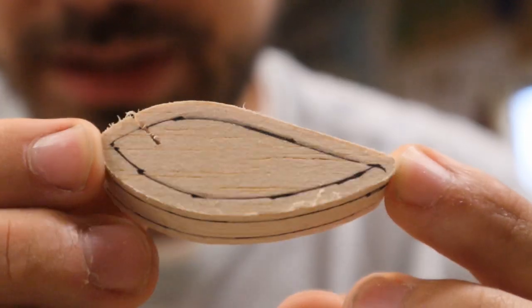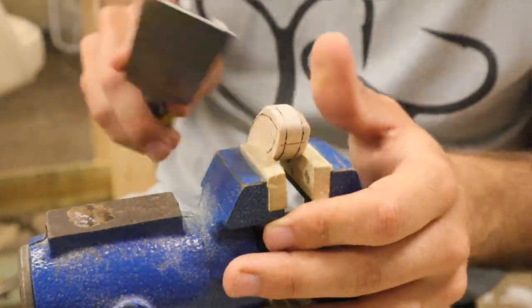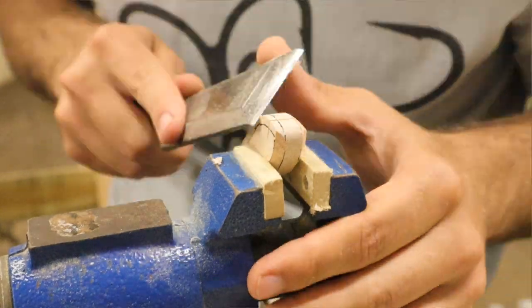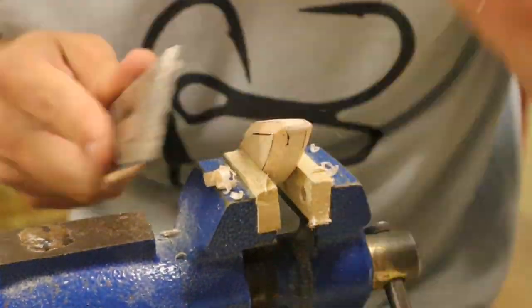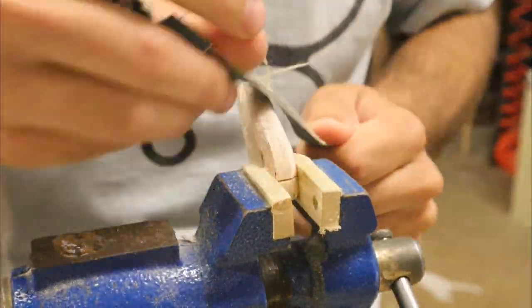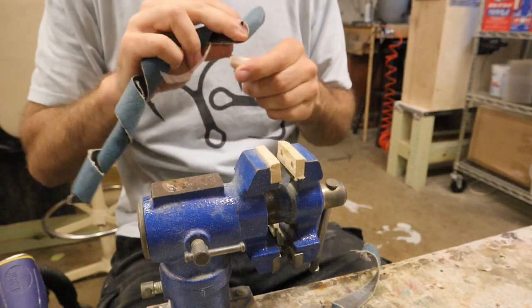I drew out all the lines that'll give me a good idea of where to carve to. That's a nice little shape for a lure. I like that.